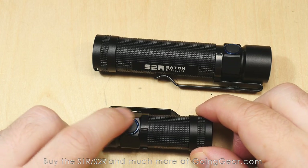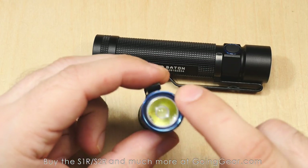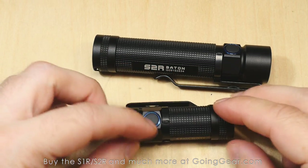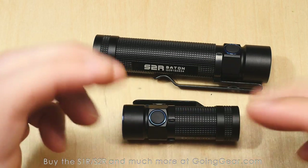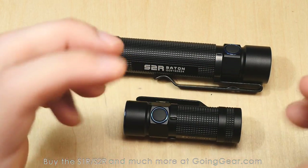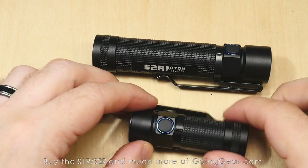There are pretty nice accents on these — you've got the blue PVD coating around the switch and on the bezel as well. They don't have to do that, and it costs more, but why not make the light look a little bit cooler with nice touches like that?